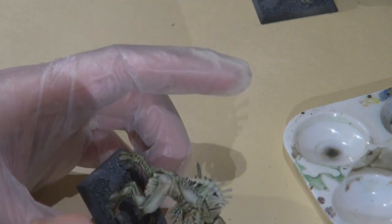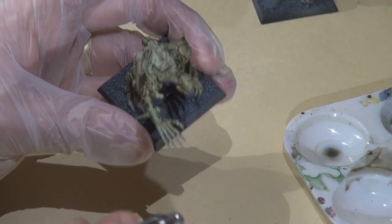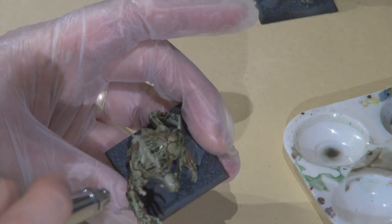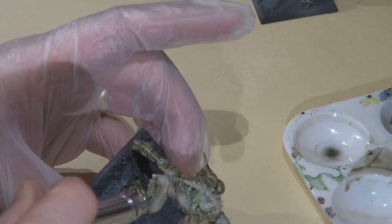What I'm doing here is going back over with the base color P3 Thrall Flesh. I don't want the whole thing to be just a mottled wash mass, so I'm bringing back a lot of the larger surfaces using the airbrush.